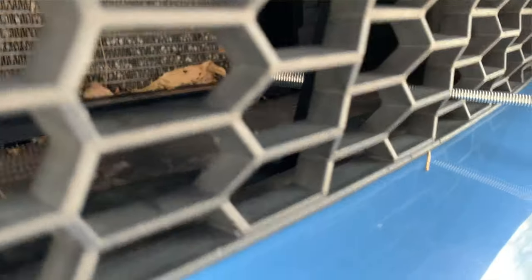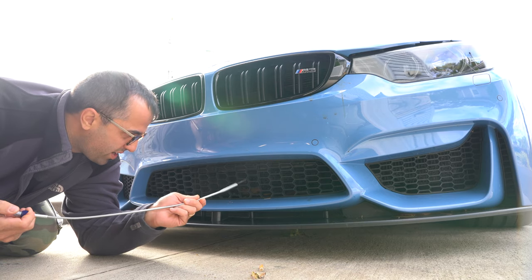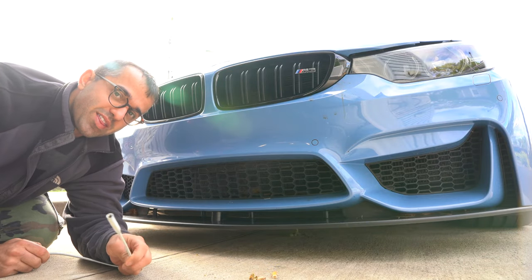If you have the patience you can clean out everything behind the grille in a matter of minutes. The problem with this solution is that bigger objects, especially big leaves, once you pull them to the front of the grille they get crushed and leave a lot of little pieces of debris. So that's why there are other methods.